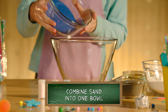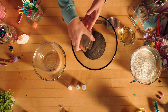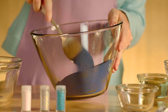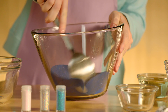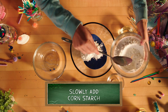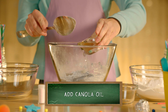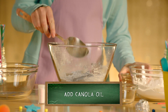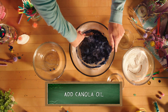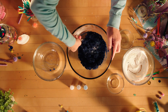Okay, step one: pour all of your sand into a bowl. We're combining blue and black sand, but use any colors you like and mix it up. Step two: slowly add in the corn starch one or two spoonfuls at a time. Step three: slowly pour in the canola oil. And step four is the most fun — add glitter and mix it all together.